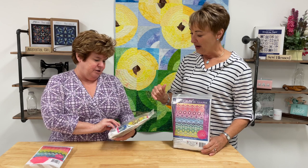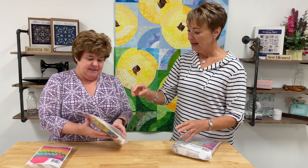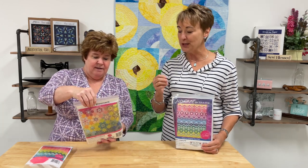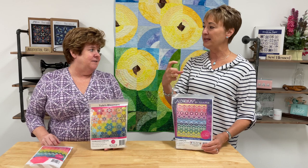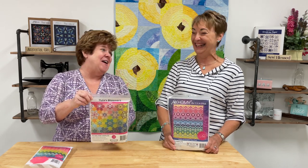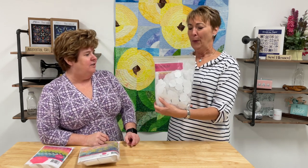Then there's Tula's Bloomers, which uses a variety of shapes — not only hexagons but also diamonds. With multiple shapes you really need to have practiced, because you need to understand where pieces connect and how to get your needle in. It's a star surrounded by hexagons, so it's slightly more advanced — not a starter kit.